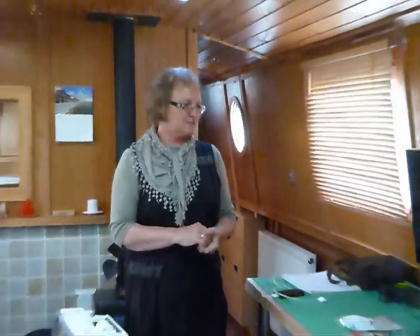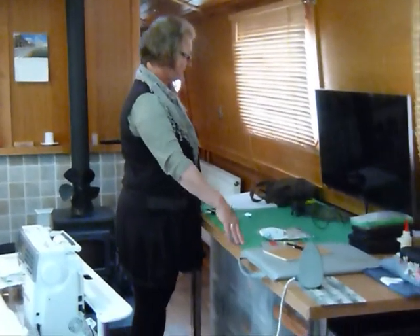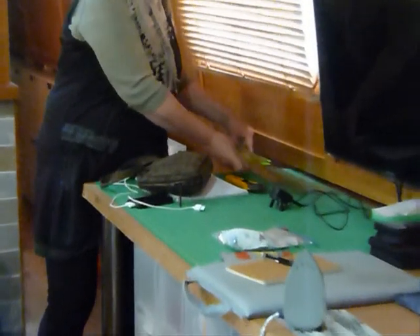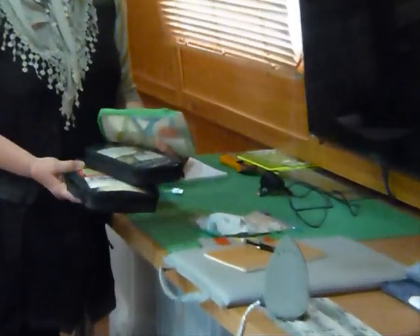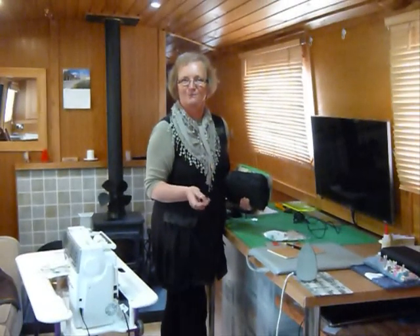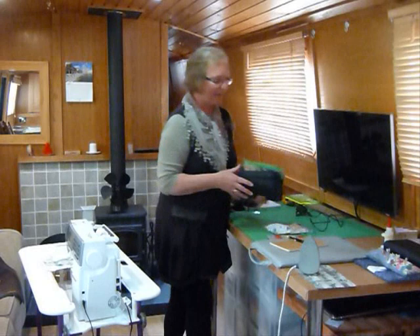I've also got some narrow cupboards in the passage that aren't taking up any space, which store all sorts of little bits and pieces. Up at the front of the boat I store things like batting — bulkier items not needed every day. Otherwise I've got my cutting board here, various rulers that sit quite nicely out of the way, and my rotary cutter. I do have to be quite tidy and I have various little pouches to keep projects on the go.